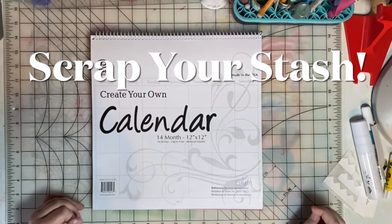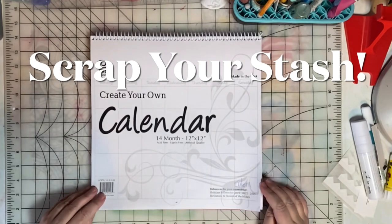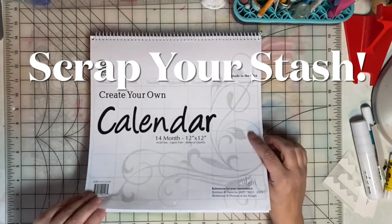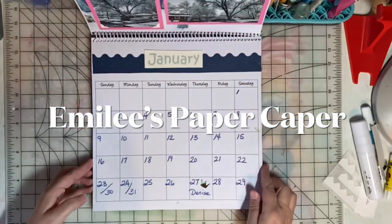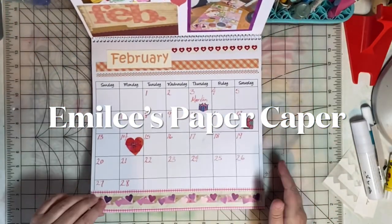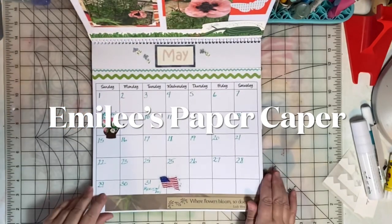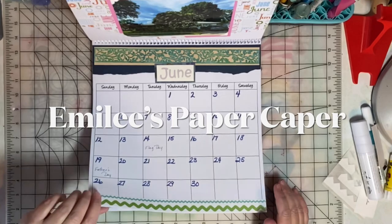Happy New Year! Today I'm sharing a 2022 calendar that I created for my mom. This is a stash-busting project that you can create easily. I'm Emily and you've found Emily's Paper Caper, where we're all about scrapping our stash and getting pages done. If you're new here, I hope you'll consider subscribing — hit the subscribe button and bell icon now.